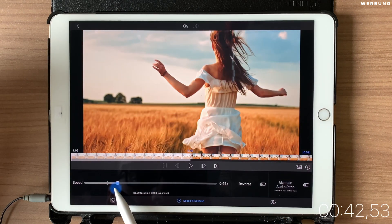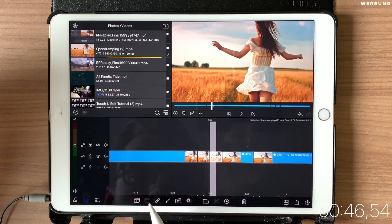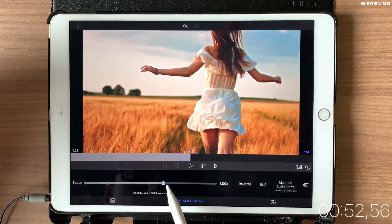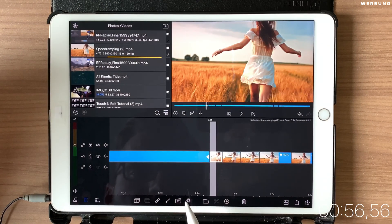Start slowing them down as well. The first one has to be 40 percent, then 60 percent, 70 percent, 75 percent, and 90 percent.